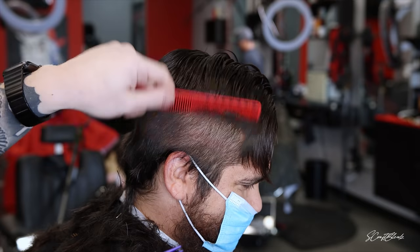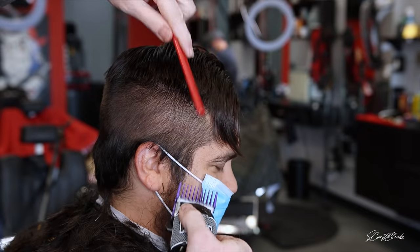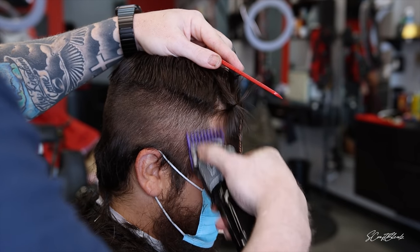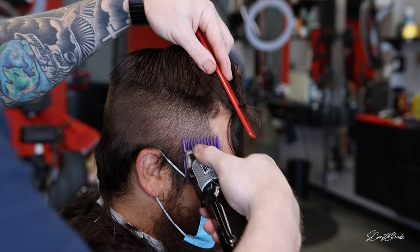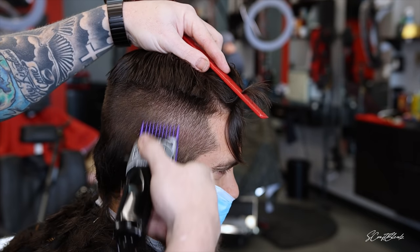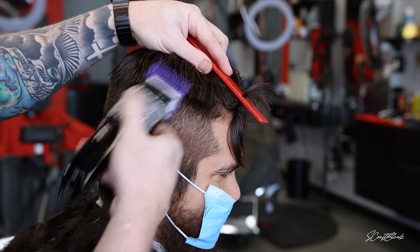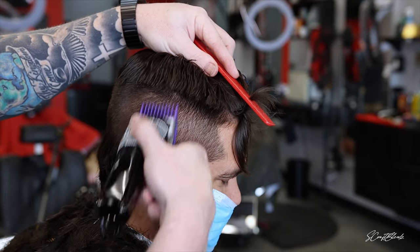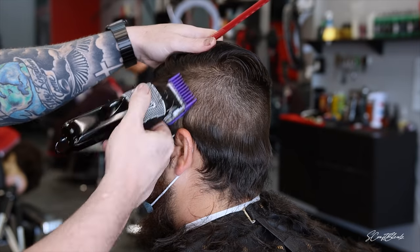I started with that two open, then I closed it, and now I'm blending right into that two open with the number two closed. Now we're dropping down just a little bit more, blending into that number two close with a one and a half close. We're using the fade down technique so we don't create any lines right off the rip. That's why I started with cutting the top off first and just blending my way down.